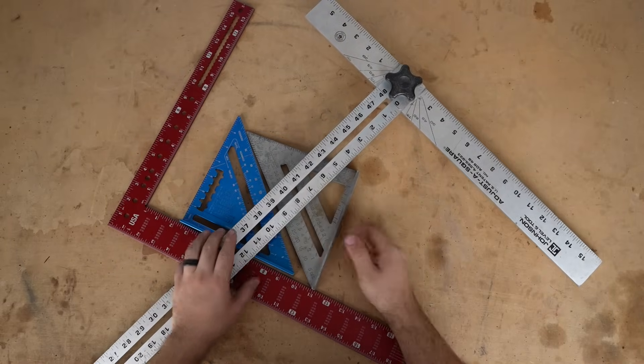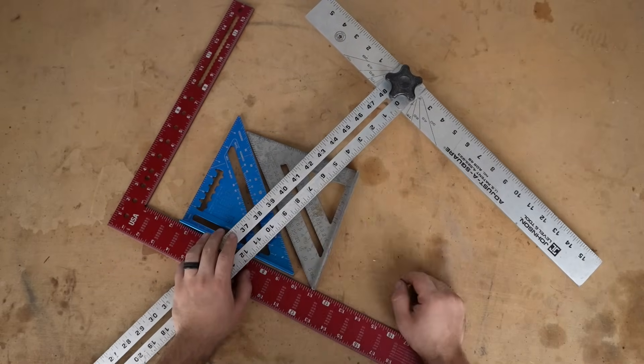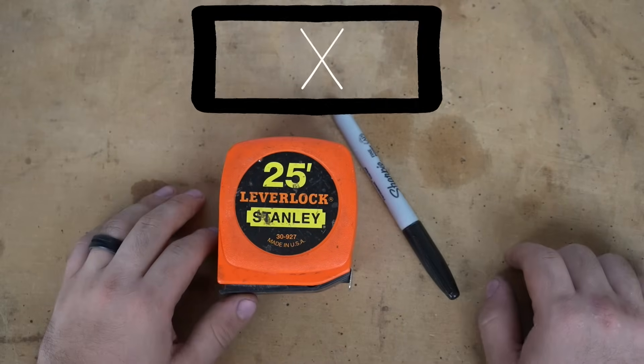This is particularly useful when you have limited tools or are squaring up a vast distance that's impossible to square any other way.